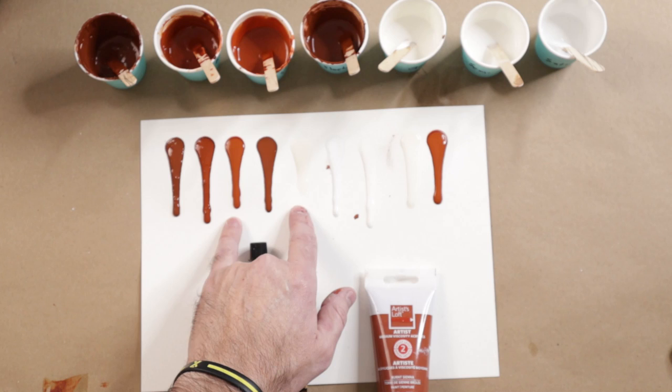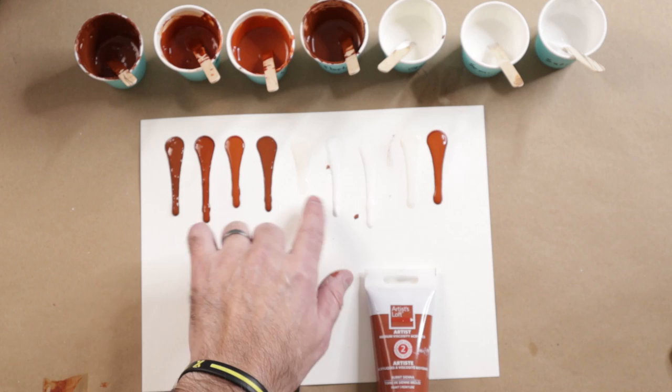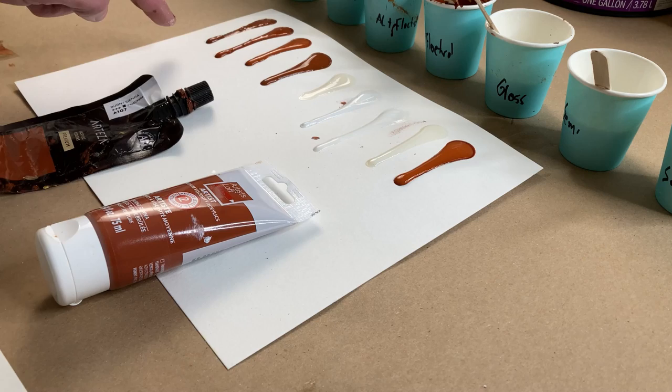Now I did do a test here. I had to thin out my Artist's Loft with Floetrol and my gloss white. Originally it didn't have any white in it — I added a teeny tiny bit of white just to make it more white rather than the base color. But I did add a little bit more water to those to get them the same consistency.